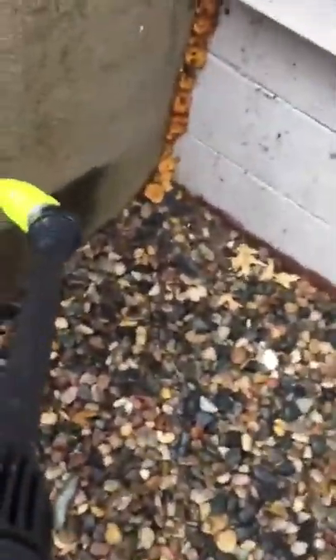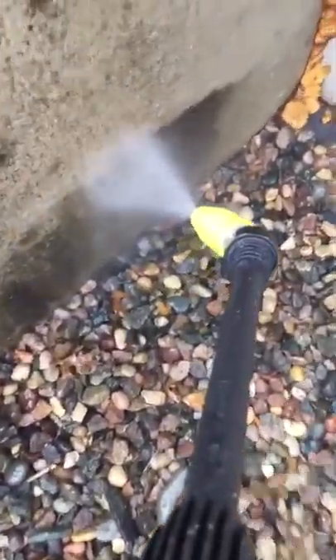I'll demonstrate and try and do it while I'm filming with my camera. Doing these steps is a heck of a lot easier with the multi-angle rotary attachment for the Sun Joe 3000.